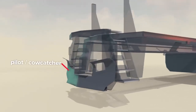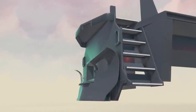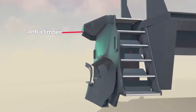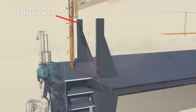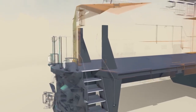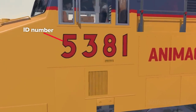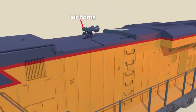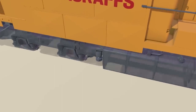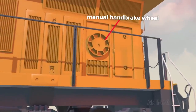A pilot, or cow catcher, sits at the front to deflect obstacles that could derail or damage the locomotive. There's an overhang called the anti-climber that prevents deflected objects from flying into the cabin. Concealed collision posts on each side further protect the cab in the event of an accident. There's a unique ID number displayed on the front and sides, a set of air horns on top, an electronic speaker attached to the underframe to emit a bell sound, and a large manual handbrake wheel visible near the rear.